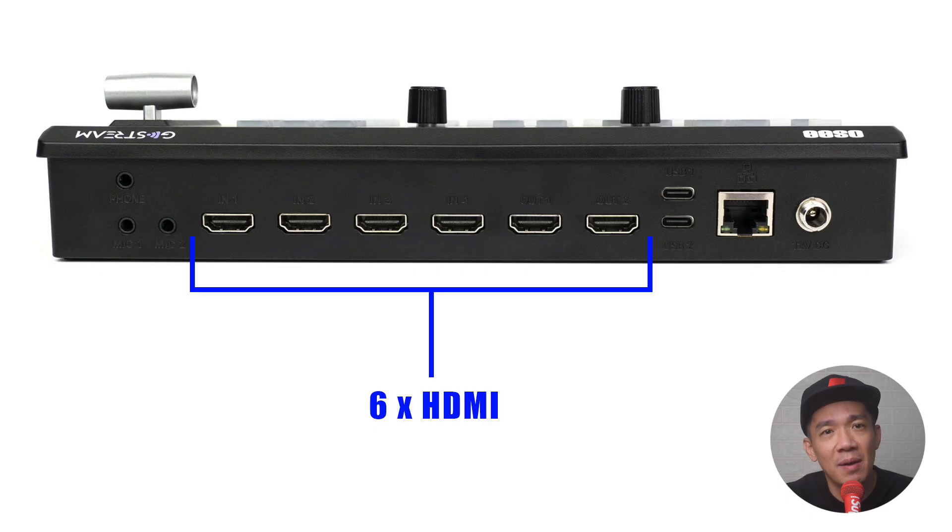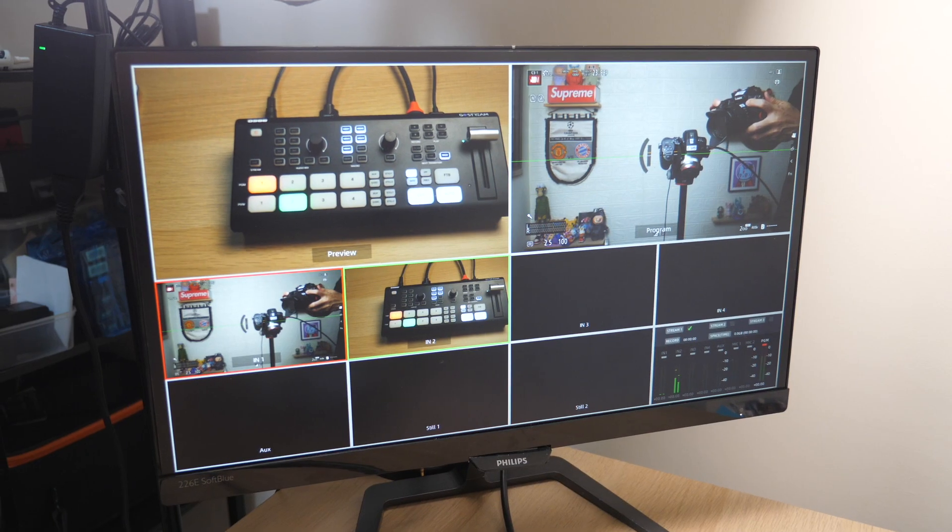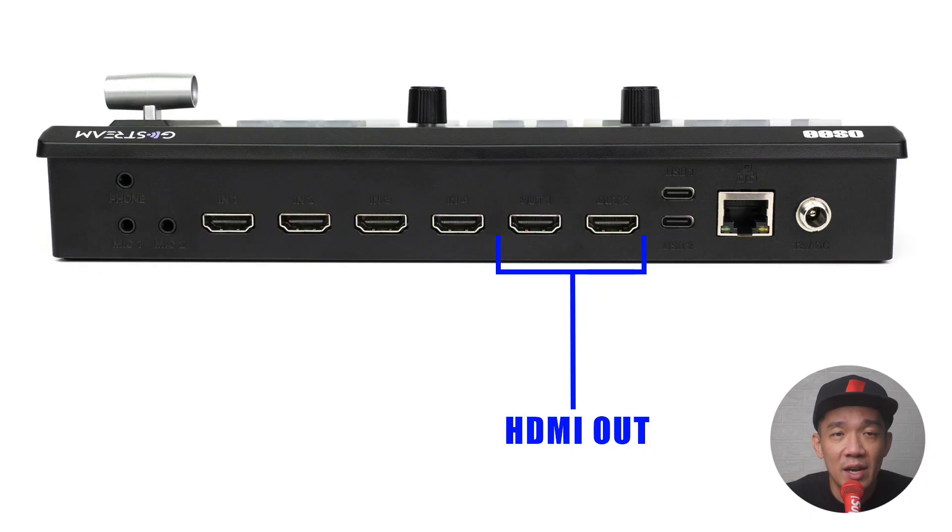Then you have the six HDMI ports to connect your sources. The first two are labelled OUT1 and OUT2 — you can connect a display device to monitor your switching operations, usually in a multi-view mode. The reason there are two HDMI outputs is very much in line with real-life scenarios: one port is for your own monitoring, and the other is often used for your client's needs — for example, projecting to a large screen, or linking to their own displays so they can monitor the live stream.